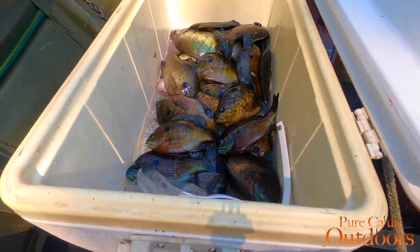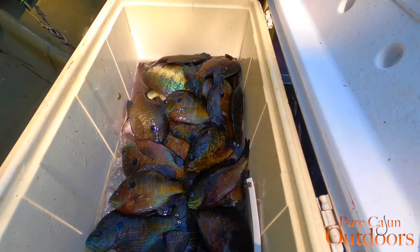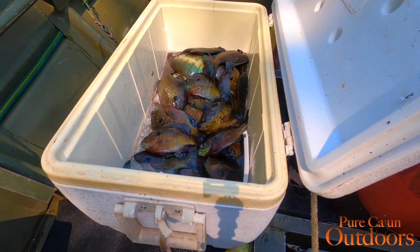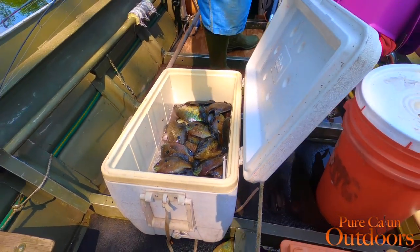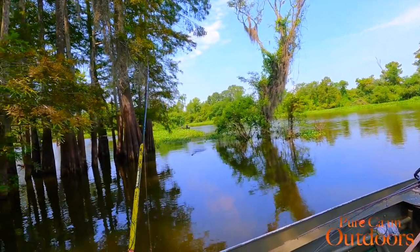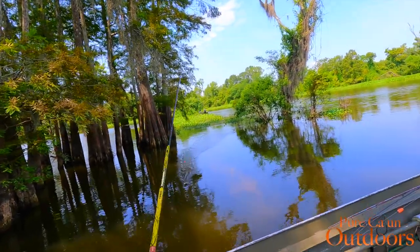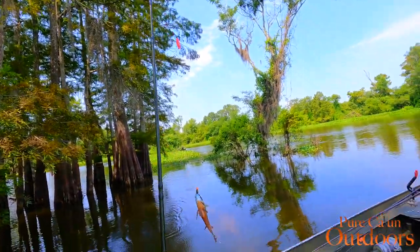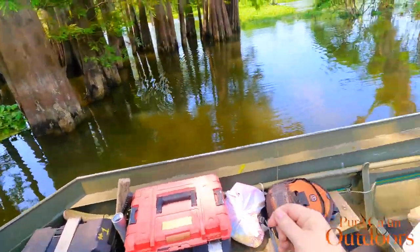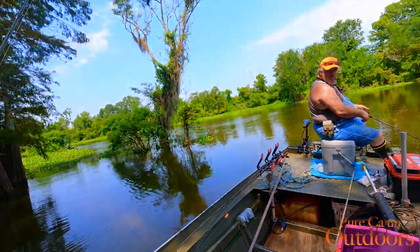Alright folks, that's just a little bit of what's on top — that ain't even everything that's on the bottom yet. We're loading up on some big bluegills, some big red-breasted brim. I knew it — I just needed to be able to get back there. It ain't big, but I like this one. This right here is an awesome picture fish — a little green sunfish.